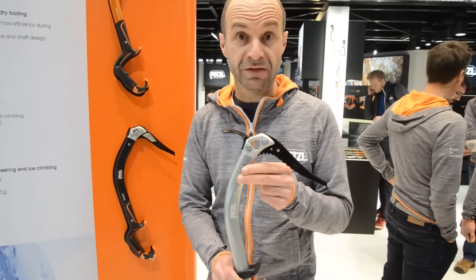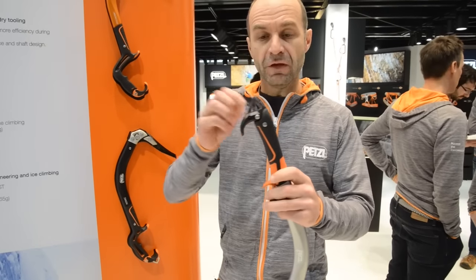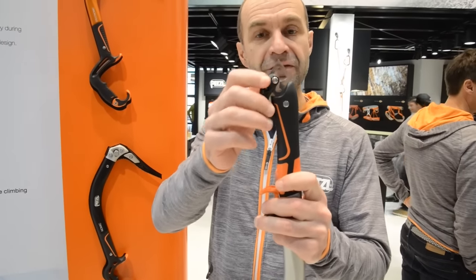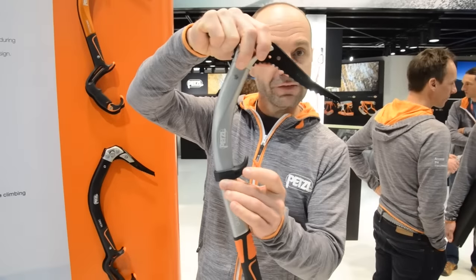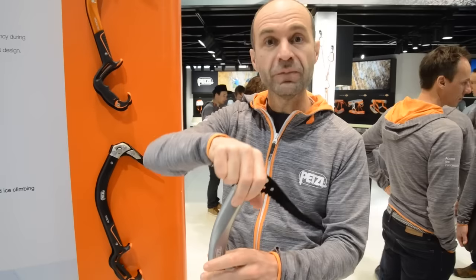The main benefit on this one is versatility. We improved the versatility with a new grip rest at the bottom. You can fold this — you move the grip rest up like this. You can plunge this into the snow. It's really versatile.